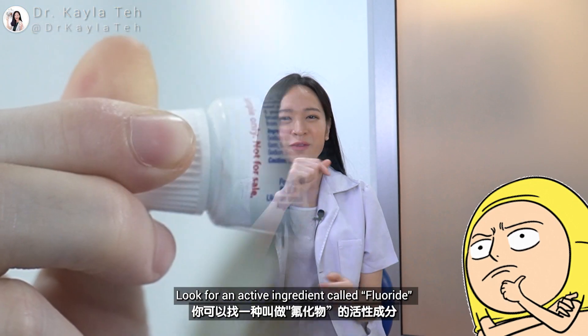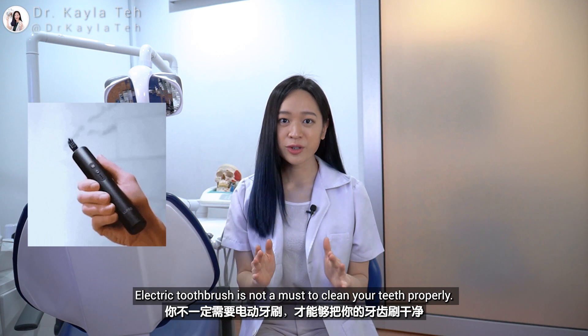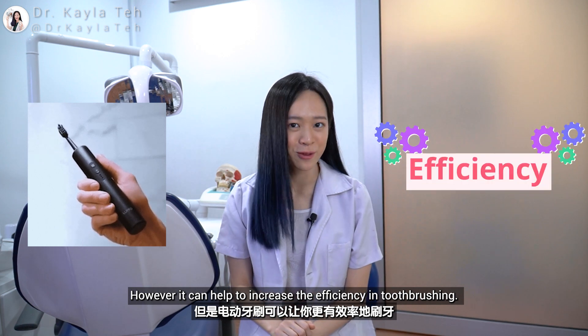How to choose your toothpaste? Look for an active ingredient called fluoride. Fluoride can help strengthen your teeth and fight tooth decay. An electric toothbrush is not a must to clean your teeth properly. However, it can help to increase the efficiency of toothbrushing.